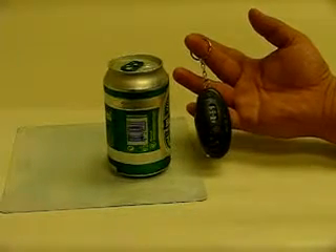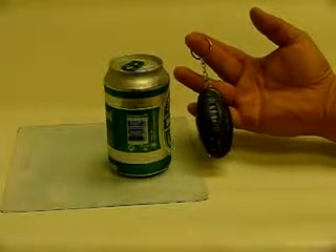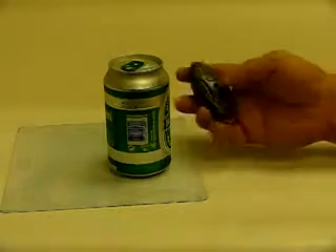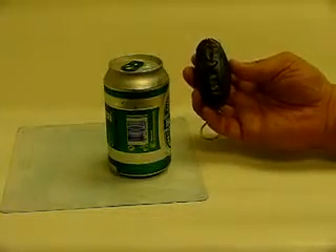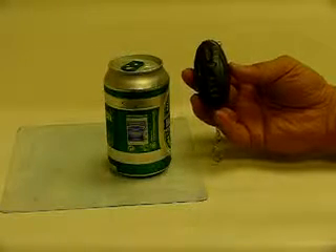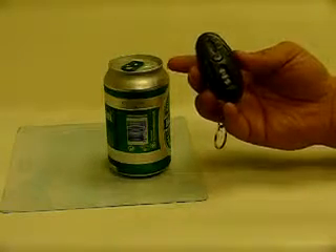You see a nice keychain? Yes, not only a keychain — it's a multi-function keychain. Today I show you the most important features of this device. What do you think this device is used for? Yes, it's to detect the alcohol concentration of your blood.